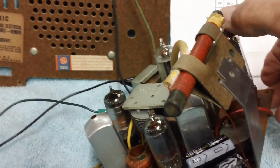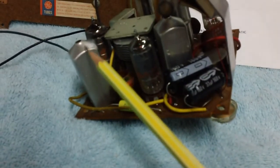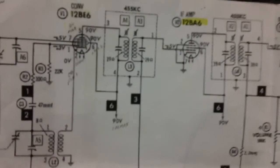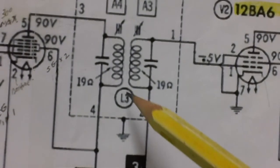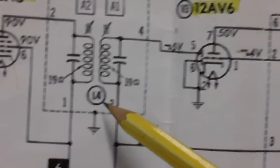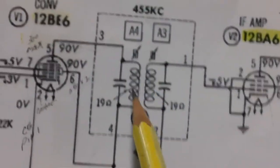On this radio it would be this can right here and this can right here. Looking at the schematic, it's referred to as L3 — that's what L stands for, inductor — inductor three, and over here is inductor four. L3 and L4 are the names of the cans, and each of the coils is separate: primary, secondary, primary and secondary.